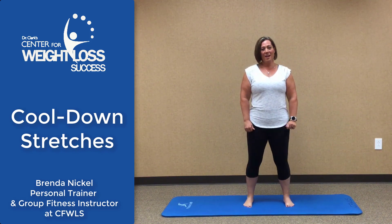Hi, welcome to Cool Down Stretching. I'm Brenda Nichol. I'm a personal trainer and a group instructor here at Center for Weight Loss Success.